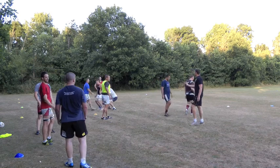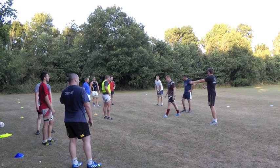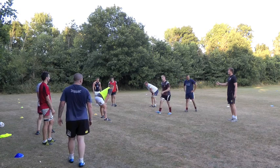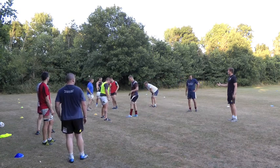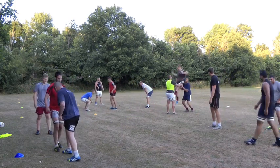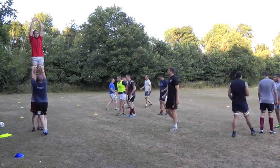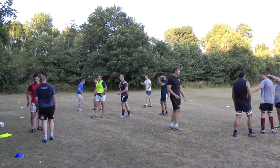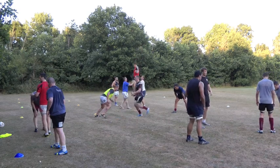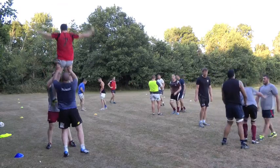When you're ready, move on to just moving back. So the front prop and the jumper start together and they take two steps back to your back lifter. Really important here — back lifter, you've got to talk, tell him when they're at you and when to go up. That's the one and then they move backwards to you.